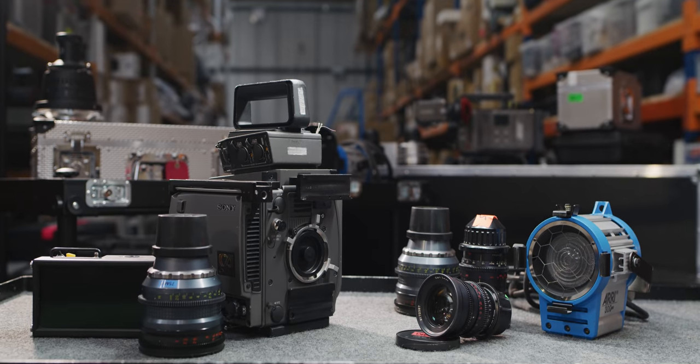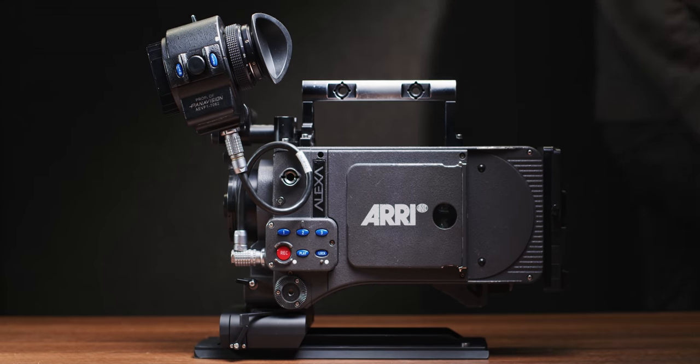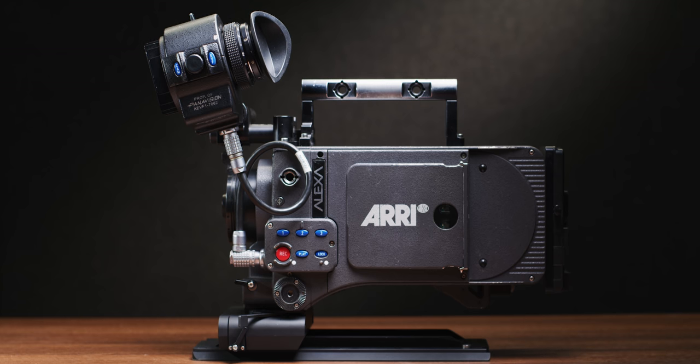We actually buy and sell a wide range of used kit, and we get some really interesting and unique things in through our door. Recently we got in a bunch of original Alexas which are selling for just a fraction of a new Arri Alexa.